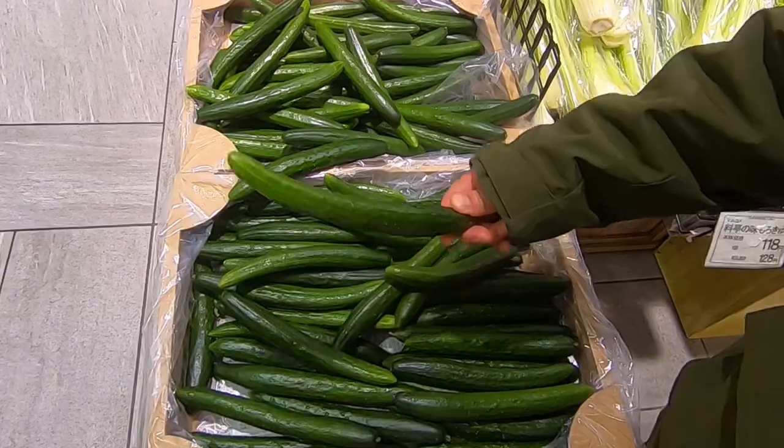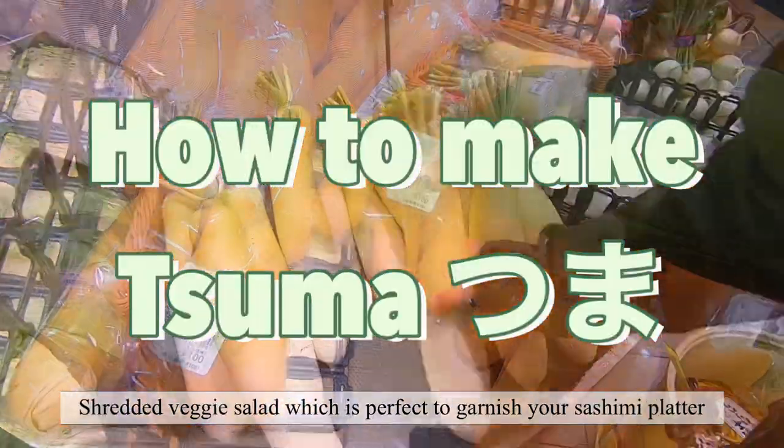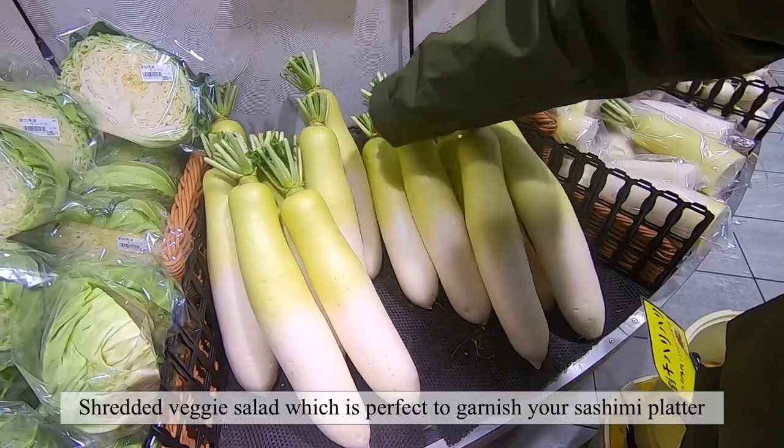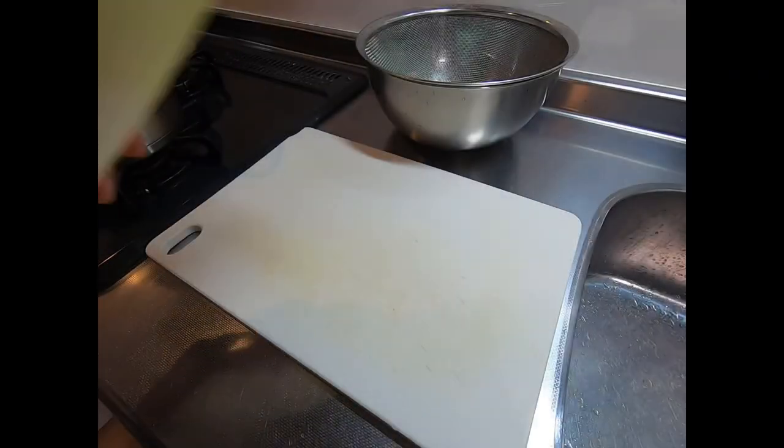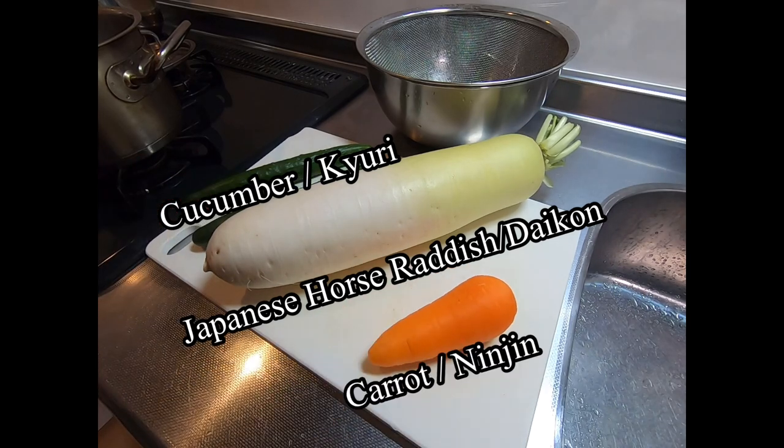Hello everyone! Today we'll show you how to make Tsuma Shredded Veggie Salad, which is perfect to garnish your sashimi platter. We'll use Japanese daikon radish, cucumber, and carrot.